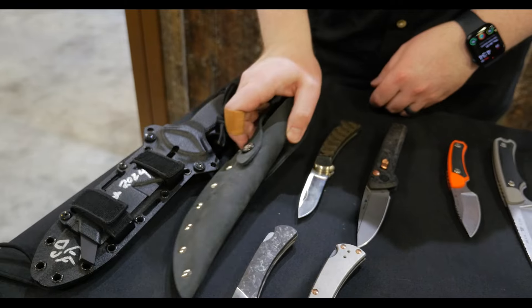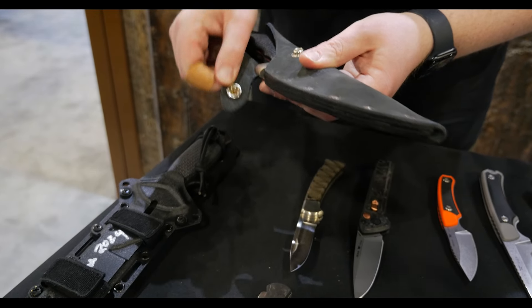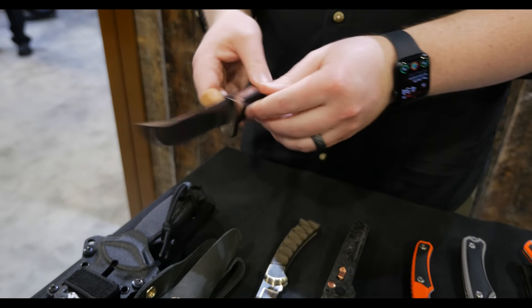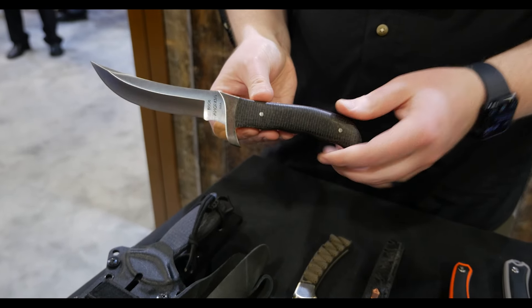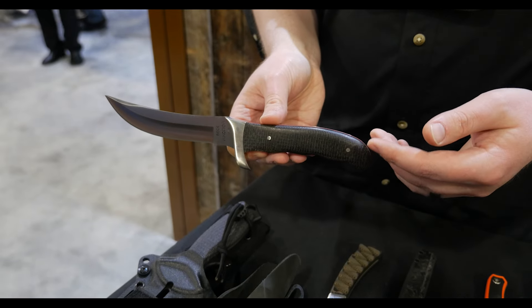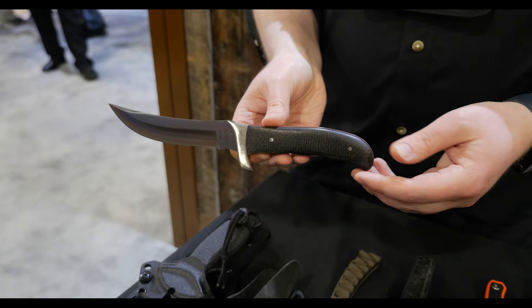Now, for the final two, the fixed blades. We have the 402 Kalinga. This knife first entered our catalog in 1972, and it's been out of the catalog since 1997. We want to go back to how it was originally made, so we used a lot of those original design elements.